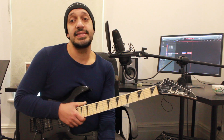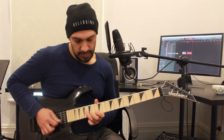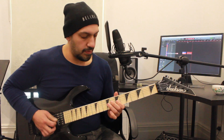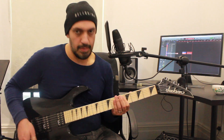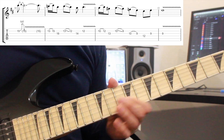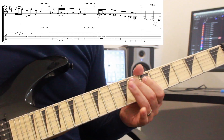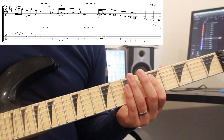All right, I'm going to go through that second section again nice and slow, and then we'll do it again even slower with some tabs. All right guys, let's have a look at the third section.